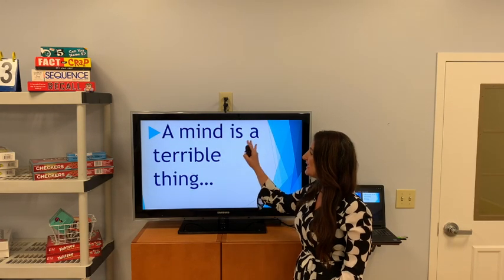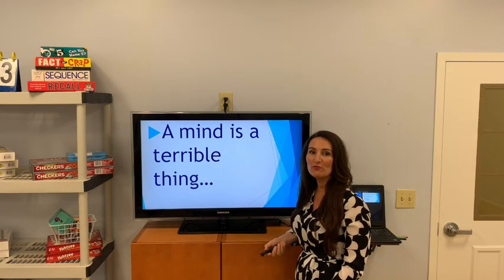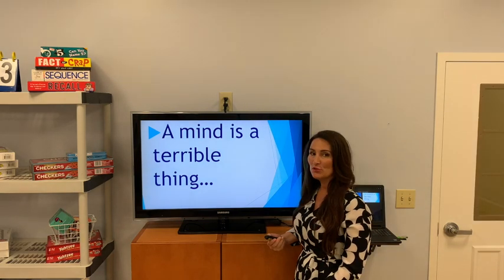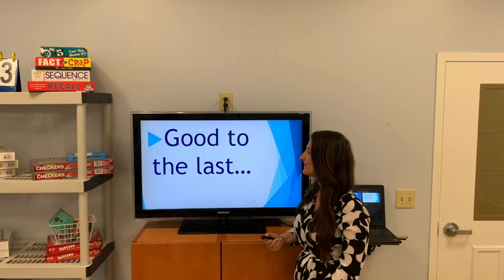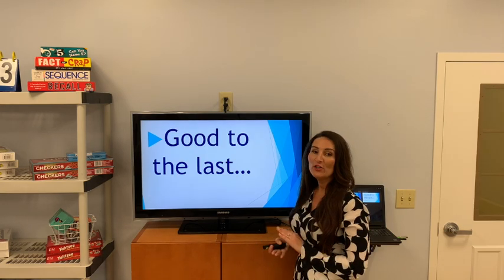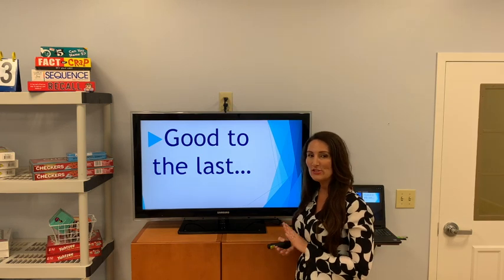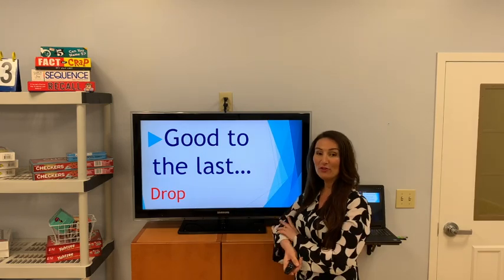'A mind is a terrible thing' — this is a slogan for a college fund. A mind is a terrible thing to waste. And it is. Oh, my favorite: 'Good to the last drop.' It is good to the last drop, and that was for coffee.